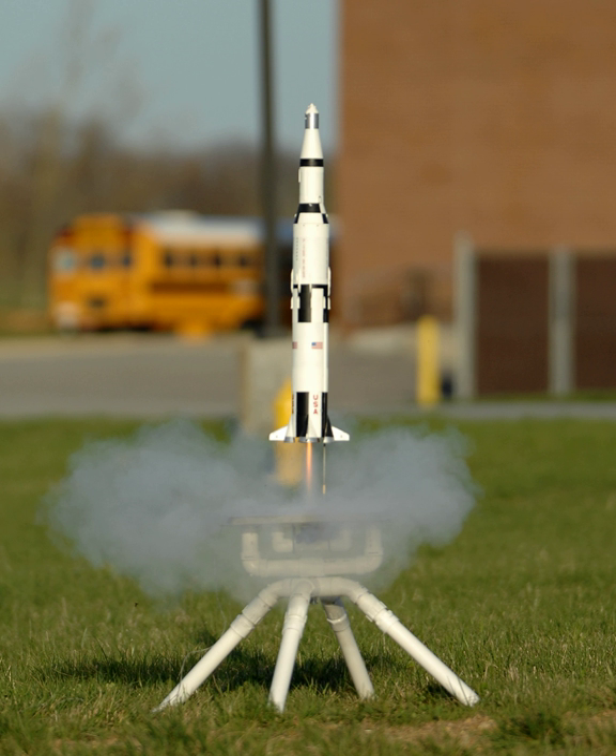Most small model rocket motors are single-use engines, with cardboard bodies and lightweight molded clay nozzles, ranging in impulse class from fractional A to G. Model rockets generally use commercially manufactured black powder motors. These motors are tested and certified by the National Association of Rocketry, the Tripoli Rocketry Association, or the Canadian Association of Rocketry. Black powder motors come in impulse ranges from one-eighth A to E, although a few F black powder motors have been made. The physically largest black powder model rocket motors are typically E-class, as black powder is very brittle.